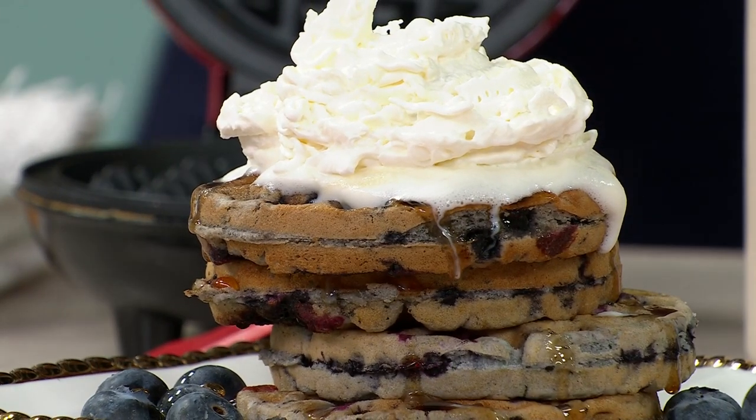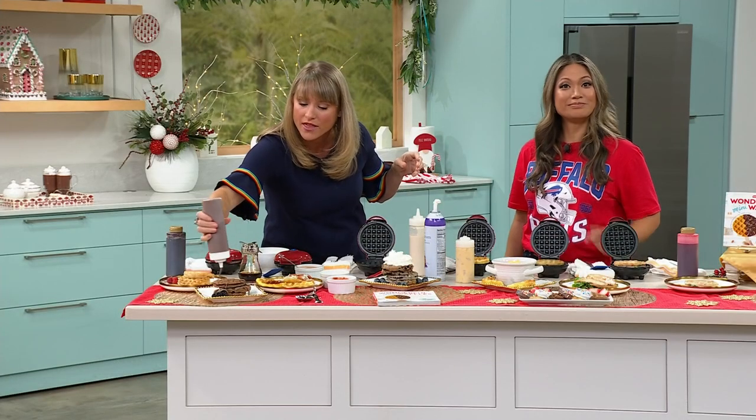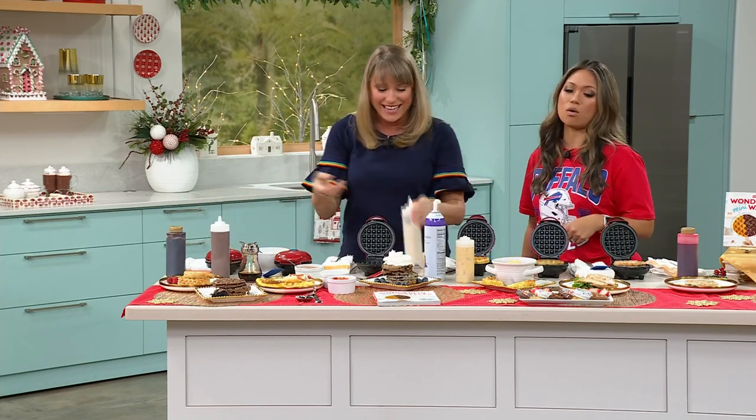You can have fun and do a waffle bar — set out all the different choices for waffles. You can do chocolate waffles also, by the way, and that's chocolate sauce on my chocolate waffles. I know my kids are like, 'Mom, make that. Make that now.'